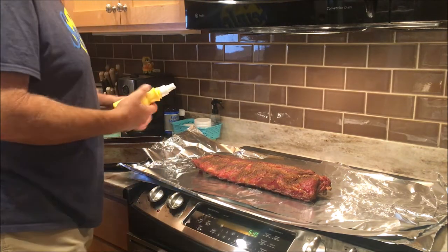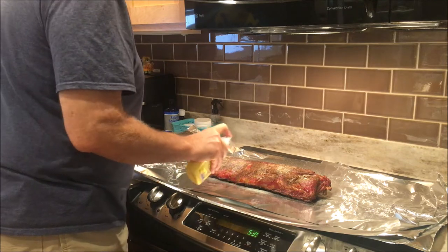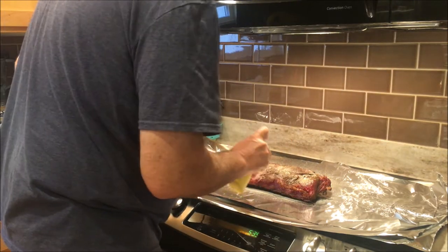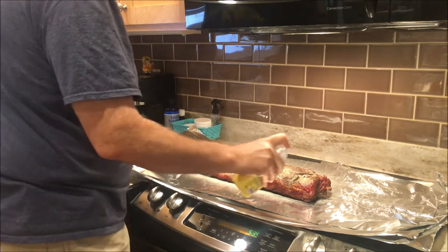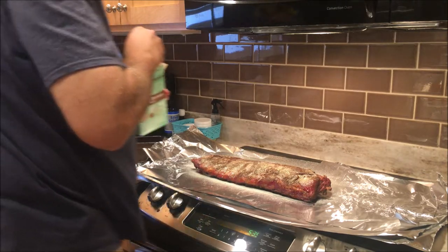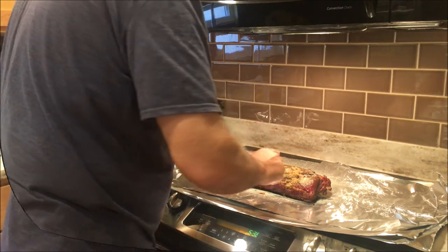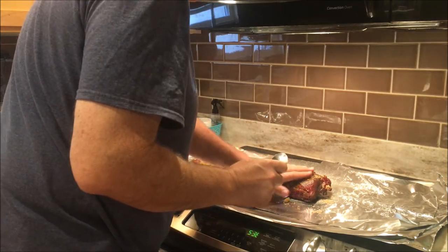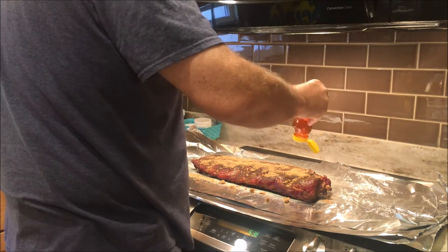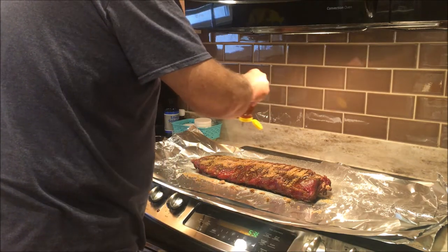Let me spritz it down a little bit with this spray butter here — just to make sure the brown sugar and stuff is going to stick to it. More flavors you can put into this, that's what it's all about — flavor. It's boring just putting a piece of meat on, sprinkling some salt and pepper, and letting it go. Take some dark brown sugar and put it on there — how much you put on depends on your taste. Then we're going to drizzle some honey on it. Don't be afraid to put a little honey on there. It's all about the flavor — it's going to taste like candy.